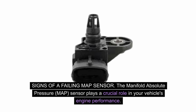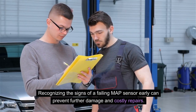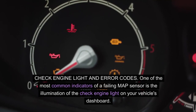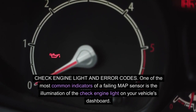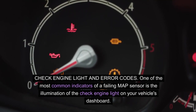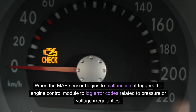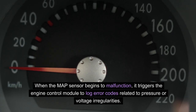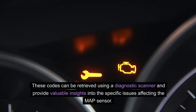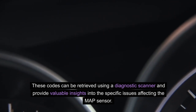Signs of a failing MAP sensor: The MAP sensor plays a crucial role in your vehicle's engine performance, and recognizing the signs of a failing MAP sensor early can prevent further damage and costly repairs. One of the most common indicators is the illumination of the check engine light on your vehicle's dashboard. When the MAP sensor begins to malfunction, it triggers the engine control module to log error codes related to pressure or voltage irregularities. These codes can be retrieved using a diagnostic scanner and provide valuable insights into the specific issues affecting the MAP sensor.